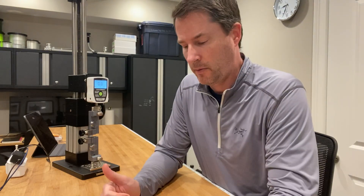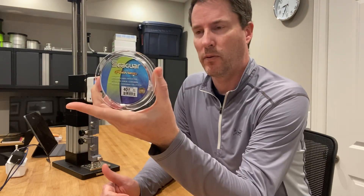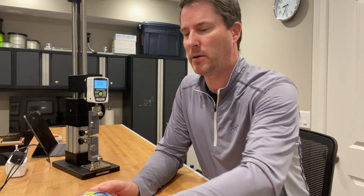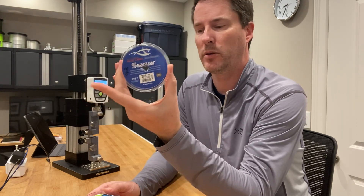Hey everybody, it's Art Weston. I'm going to be testing another fluorocarbon line. This one will be Seaguar Flouro Premier at 40 pounds. I just tested the Blue Label Seaguar fluorocarbon at 30 pounds and it had a surprising breaking strength of 46.2 pounds.